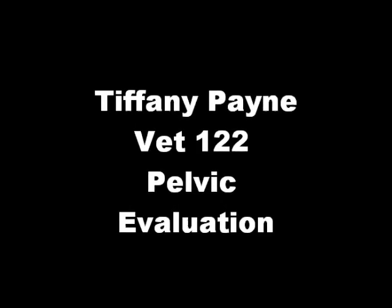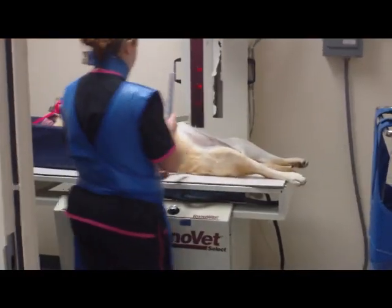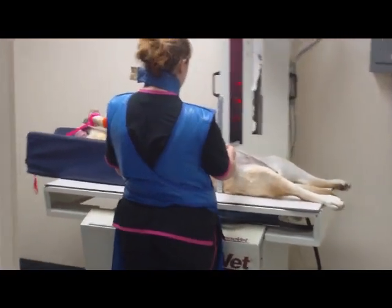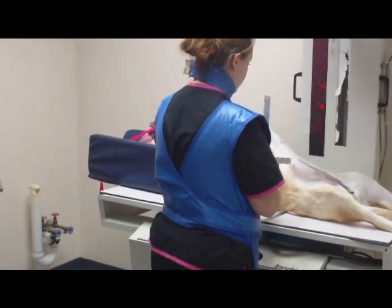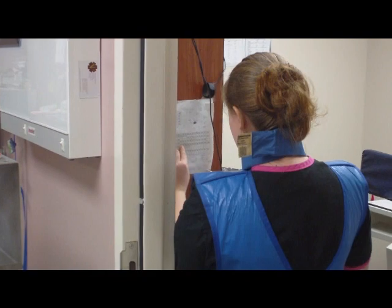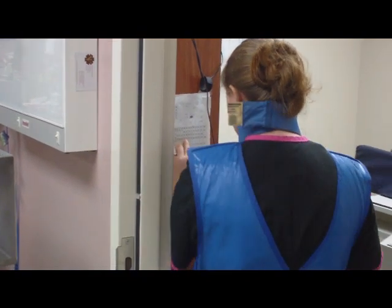This video will show proper positioning with measurement and radiographic techniques for a canine pelvic evaluation for hip dysplasia. I have already gowned up with my proper PPE, including lead apron, thyroid shield, and a dosimeter badge.